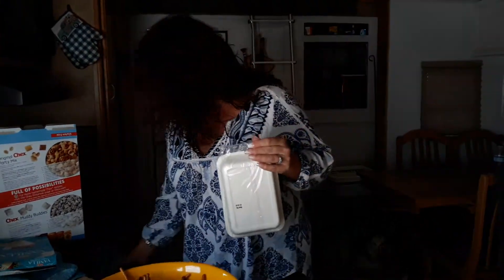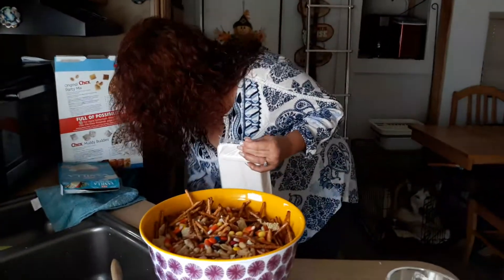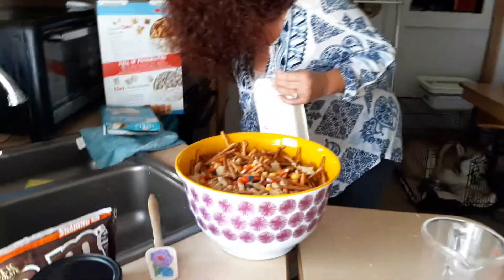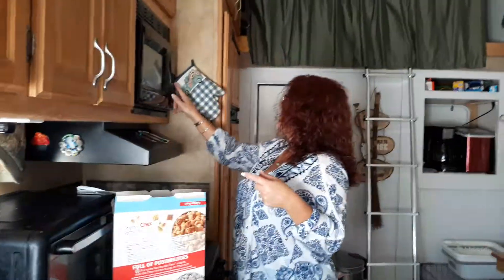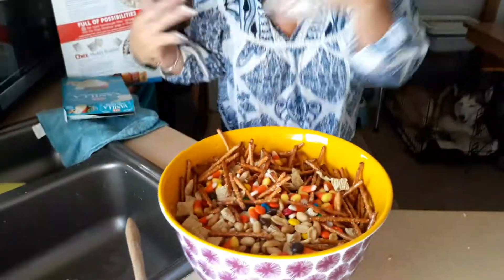Now what we're going to do is take this film off — I just rip it off. So then you're just going to stick this in the microwave for one minute, then stir it, and just occasionally do it as long as it takes to make it smooth enough to pour over the top of your beautiful concoction.